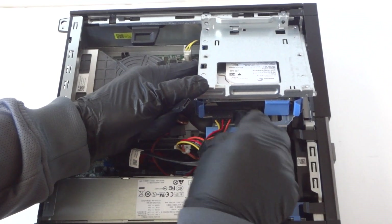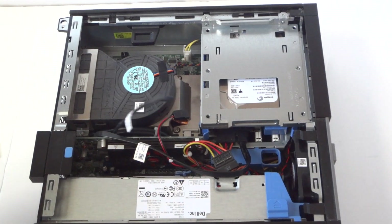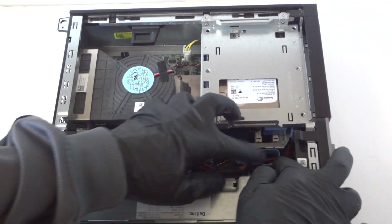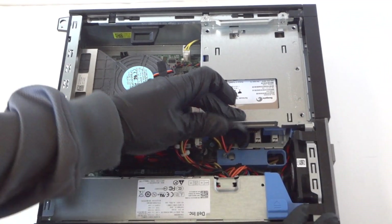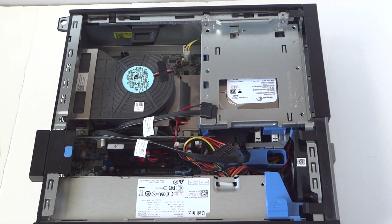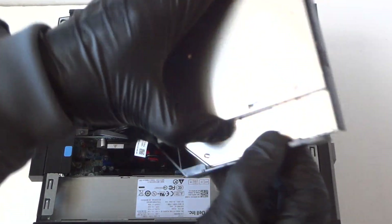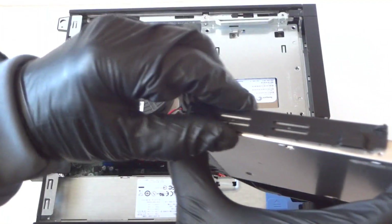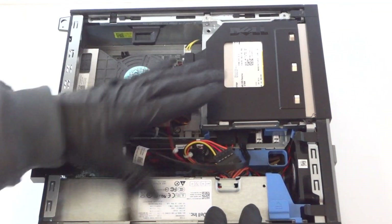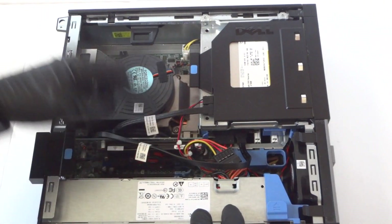I recommend going with a solid state drive — it will be a lot cooler and a lot faster than a regular hard drive, because the solid state drive doesn't generate any heat. Reconnect the hard drive and press the secure lock to the left to secure it. Then reinstall the optical drive — it's held by a plastic clip, really easy, just like the hard drive caddy with no screws. Connect the power and the SATA cable for the optical drive.